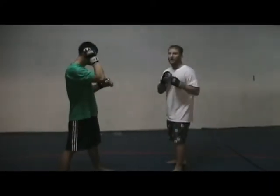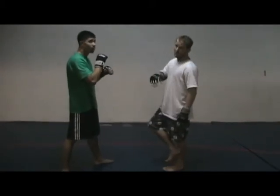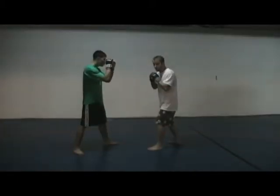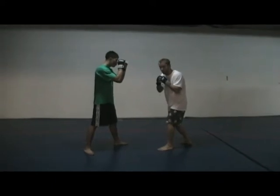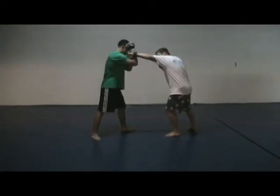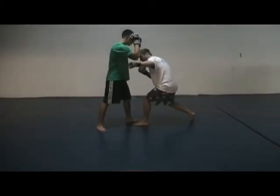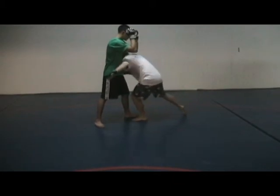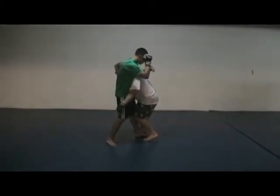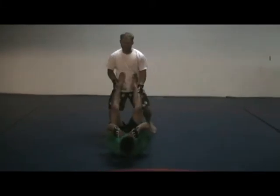We're going to be setting up our takedown with our left hook, slipping the feet, arm bar from back control. Using my left hook I'm going to get him to raise his hands high as I set up my double leg. Off my left hook I'm going to be taking my step, level changing just slightly, shoulder to the pit, head to the outside. Now he's blocking his legs, giving me a good bump to get my takedown.